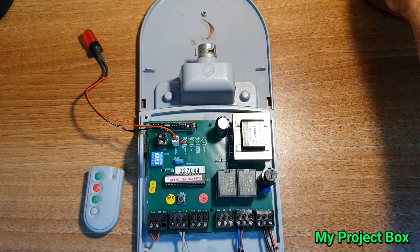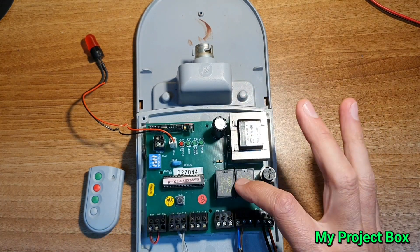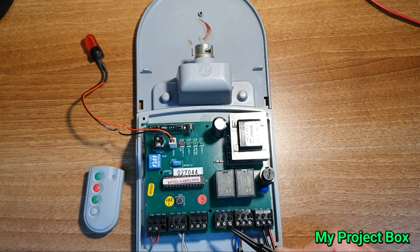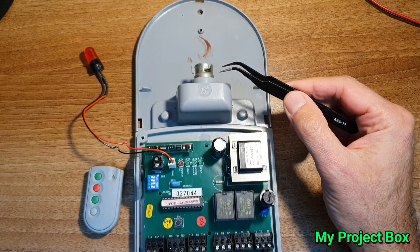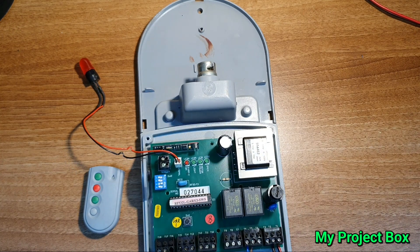If we disconnect the power and have a look: we've got these two relays here and what they effectively do is switch the motor side via this connector. There's a neutral and one live for rolling the shutter up and another live for rolling it down. It switches live power to one terminal to go up and the other to go the other way. There's also a light bulb here that illuminates when you press the remote.